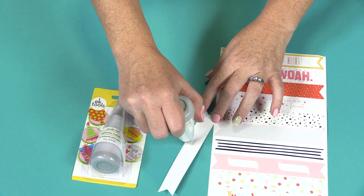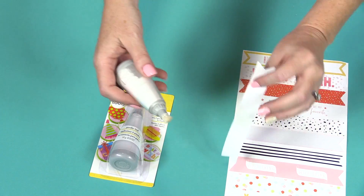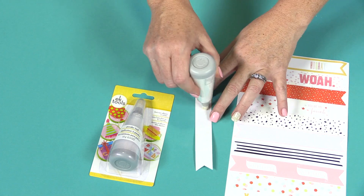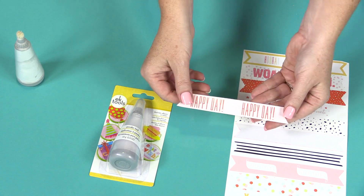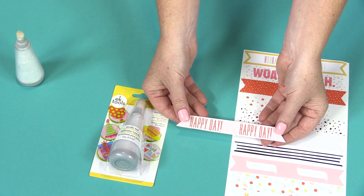One benefit to doing this is if you have a sticker that is flat — once you get the adhesive off, you can put three-dimensional adhesive dots on the back and turn your one-dimensional sticker into a three-dimensional embellishment.